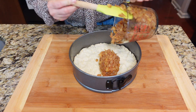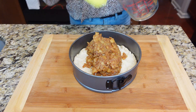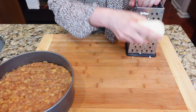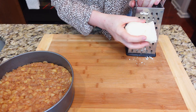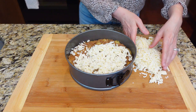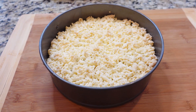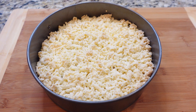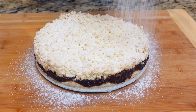Now spread the cooled apple filling over the crust — it's okay if it's still warm. Grate the remaining chilled dough and sprinkle it over the apple filling without pressing down. Bake in the center of the oven for one hour. Let it cool for a couple of hours before cutting. Dust with ground xylitol or sugar of your choice before serving.